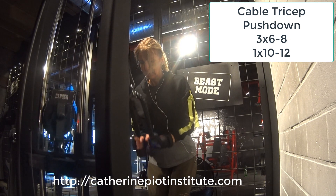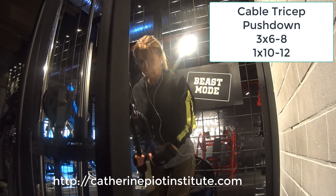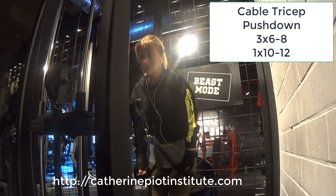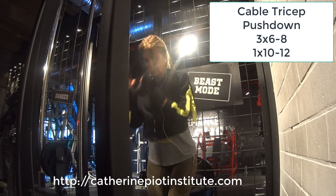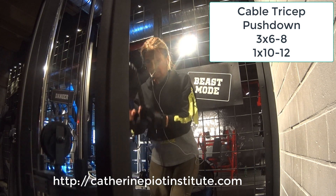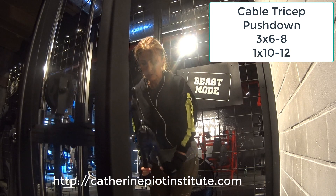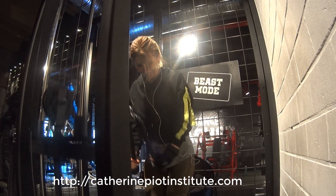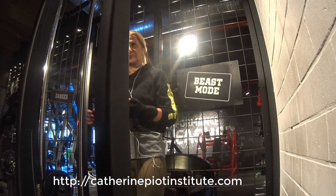Moving on to triceps now. I'm starting with the tricep pushdown with the rope. As I go down, I open up to the sides, squeezing the triceps and holding for a second at the peak position. 3 sets of 6 to 8, and the last one a little bit lighter, going for 10 to 12 reps. That's the first exercise for triceps.